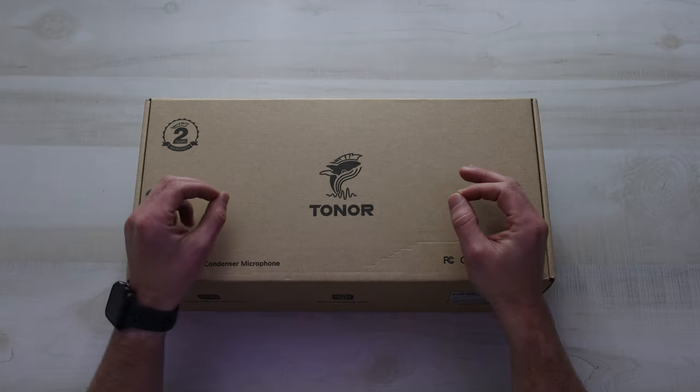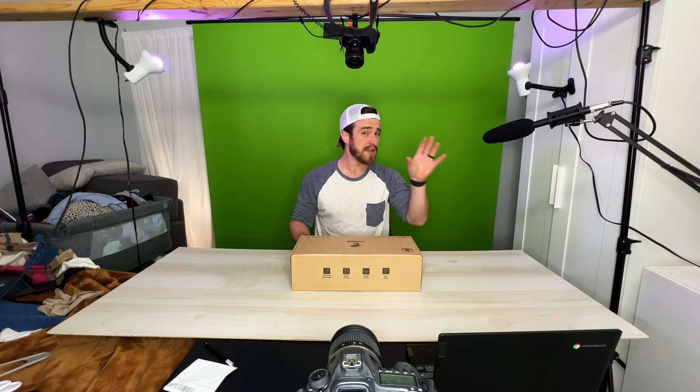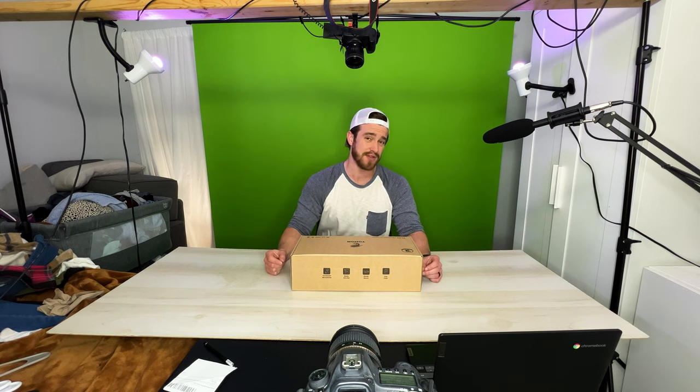When I reveal my actual tests after the unboxing, keep in mind that this is a $70 microphone. The microphone that I normally use is a $330 boom mic, so not a fair comparison. And yes, this is my laundry invading my studio slash bedroom. All right, let's get into it.